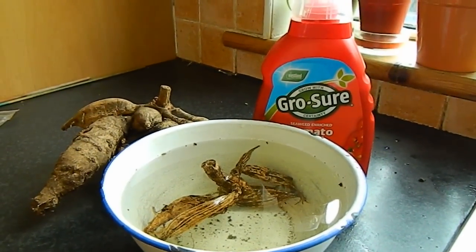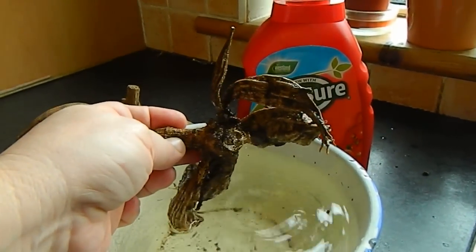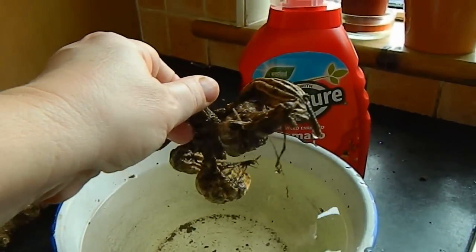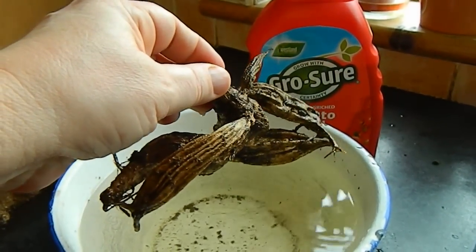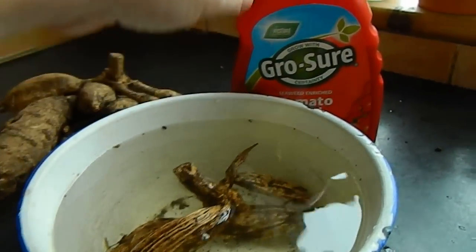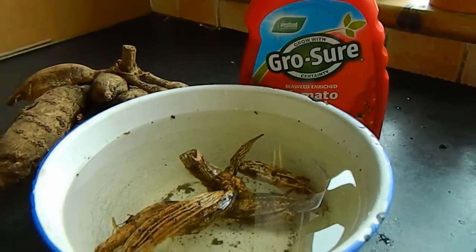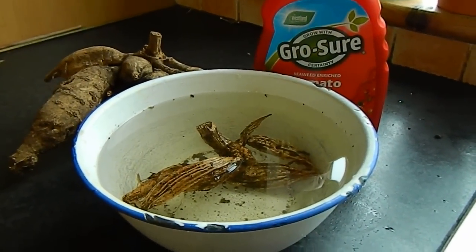Sometimes it happens when you take your dahlias out of the bag that you find one has really shriveled up like this. It's become dehydrated over the winter and it's very unfortunate because this can't grow. So what I do is pop them in a bowl of lukewarm water with a little tomato food, and hopefully if I leave it there for a day or two, it'll plump up again and I can plant it out in the normal way.